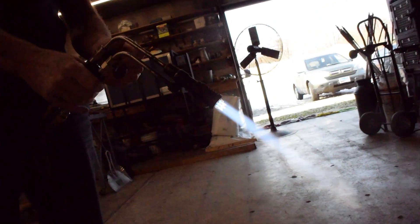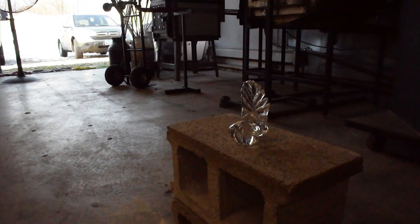Welcome back to the fourth installment of Can Dragonfire Melt That? I'm trying to show that the yellow fire shown in the final scene of Game of Thrones would not have been hot enough to melt the Iron Throne. This time we're ramping it up using a much hotter oxy-acetylene torch. We're going to test that on a glass throne.